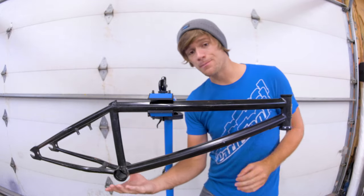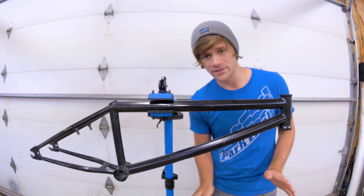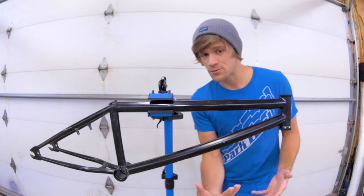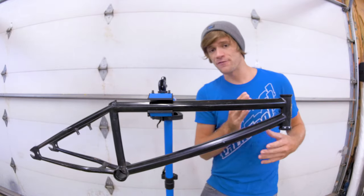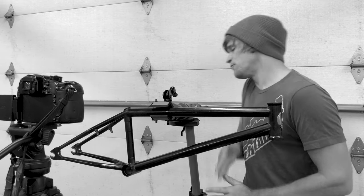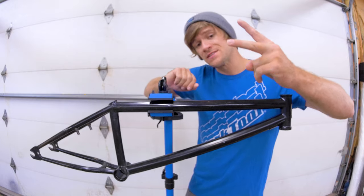Moving down, we have the bottom tube. This one also spans from the head tube, but goes to the bottom bracket tube. This is one that you really don't have to worry about whatsoever — its length is something we really don't even advertise with BMX frames, and it's dependent on a lot of other variables of BMX frame geometry. You don't even have to think about the bottom tube.